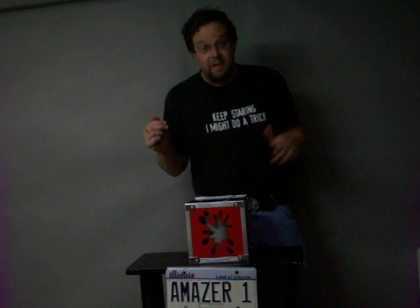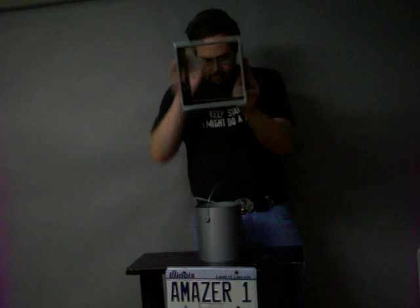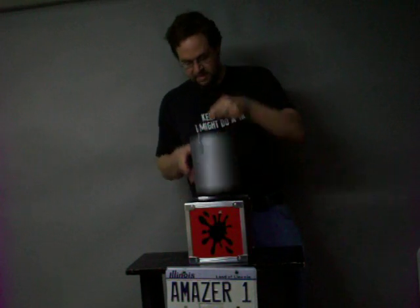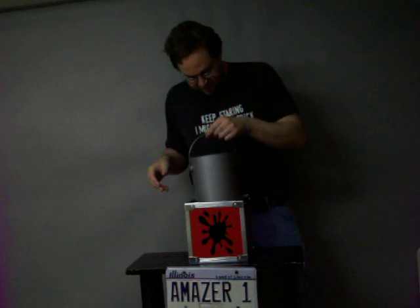It's a finger painting kit using invisible paint. It even comes with a little splash guard so you don't make a mess, and it even comes with the invisible paint. This paint is really invisible. Invisible finger paint.